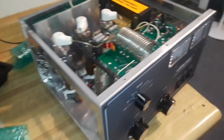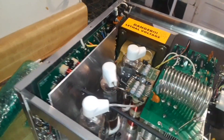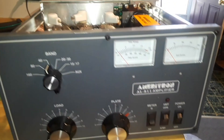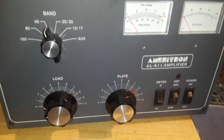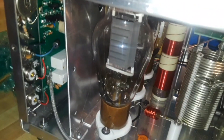Hey, what's happening guys? Just a quick video today. I bought an amplifier for the Ham Shack. This is an Ameritron AL811A. This is a 600 watt max amp, and it uses three of these 811A tubes.